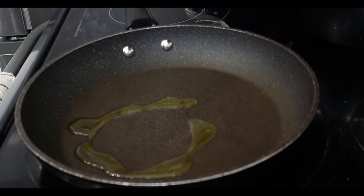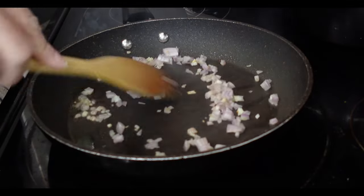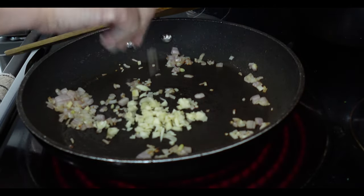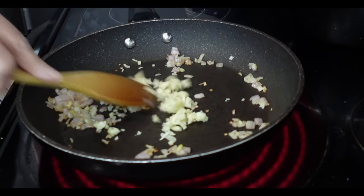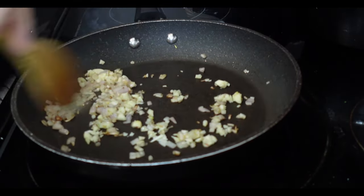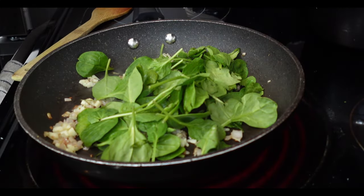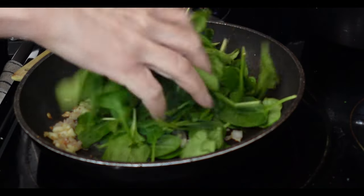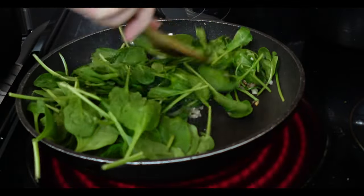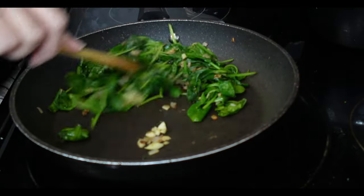Let's get started on our filling. In a hot oiled skillet, add one shallot and cook until nice and tender. Then add your garlic and sauté for a couple of minutes, because garlic can burn quickly and burned garlic is not delicious. Then add your spinach. Remember, spinach wilts very, very quickly — you think you have a lot and then it turns into very little once it's all cooked.